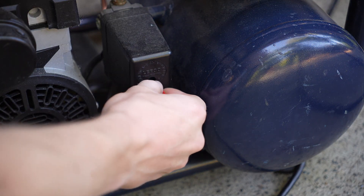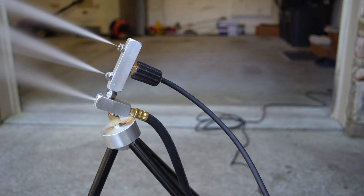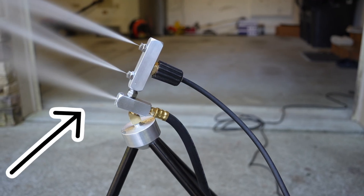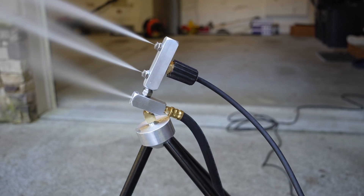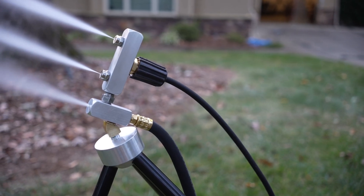The air compressor's job is to feed the bottom nozzle of the snowmaker with compressed air. Once the air compressor and pressure washer are both turned on, you can see there's a small mist coming out of the bottom nozzle — and this is where the magic happens. The compressed air and the water from the pressure washer mix right here and this creates small ice crystals.